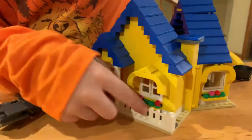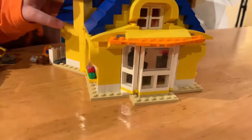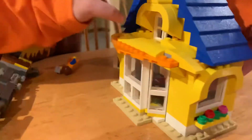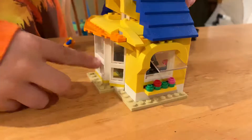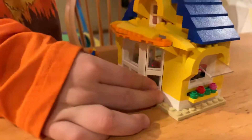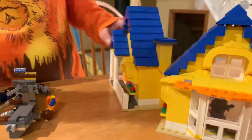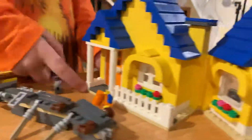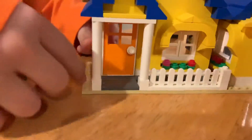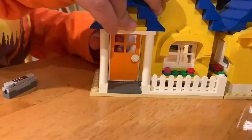The front yard — there's no backyard, we just see the sides. These windows can open, but these windows cannot. This one can, but these two smaller ones can't. Here's the door and the things leading up to it.